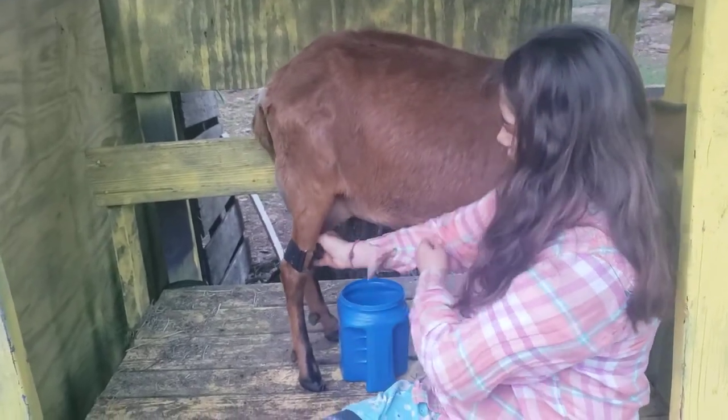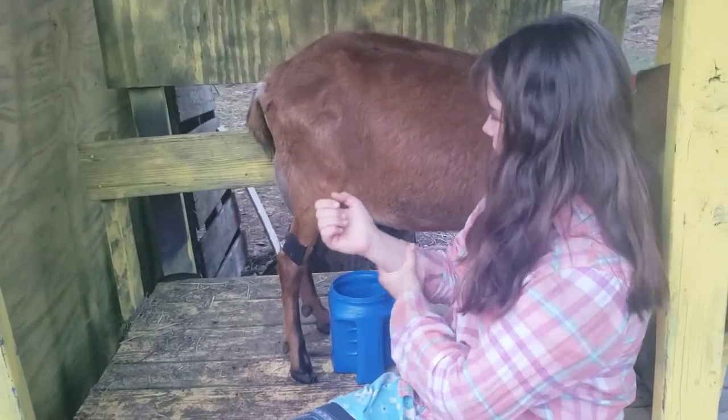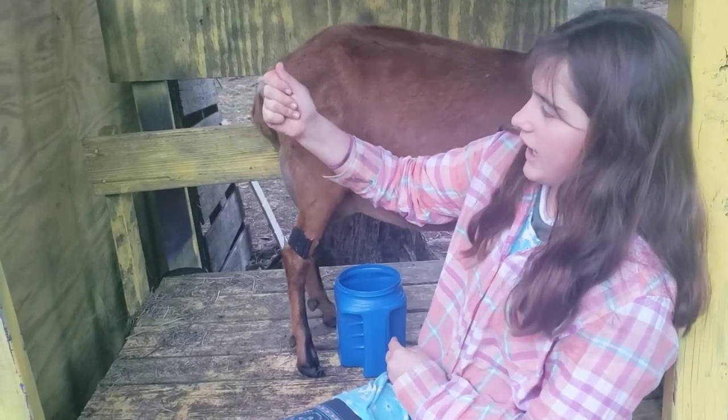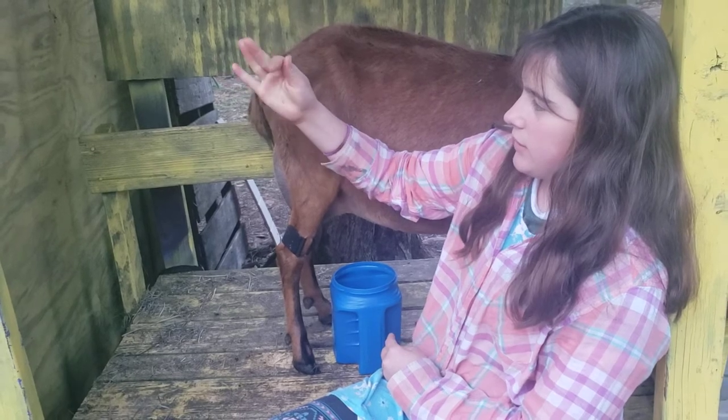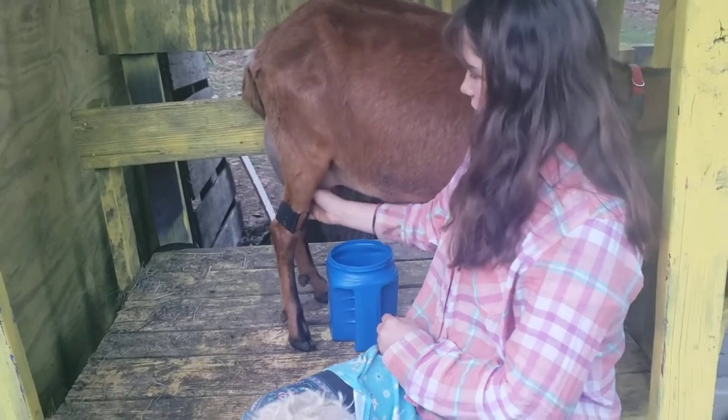First of all, I'm going to get my hands like this and you go down. I remember when I was starting I kept wanting to go up, but you just go down while you're squeezing the teats.